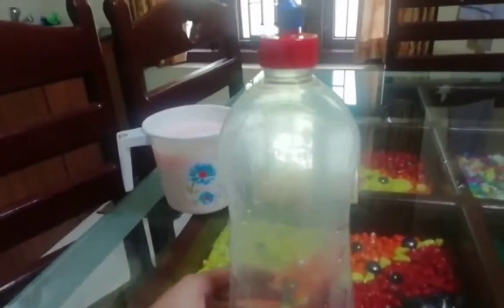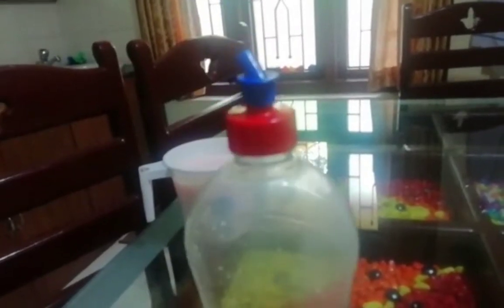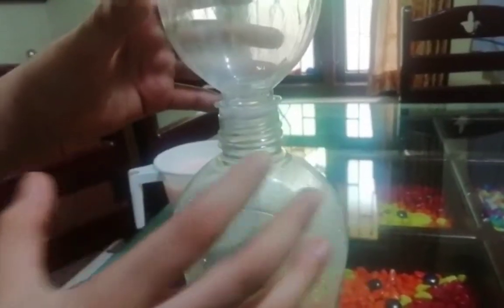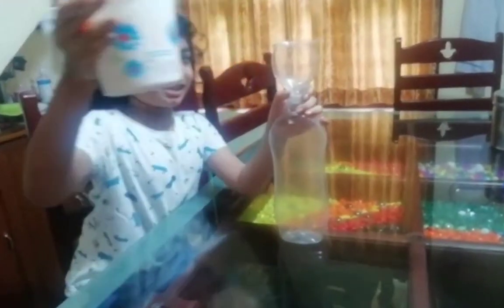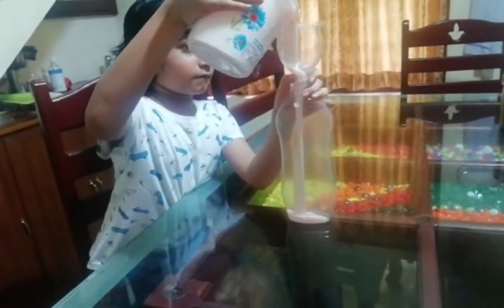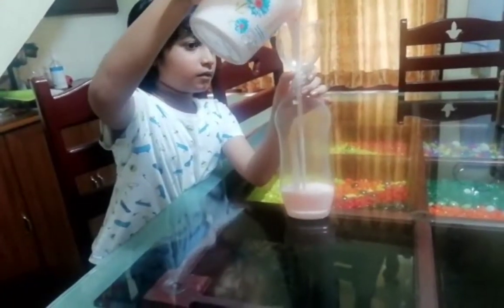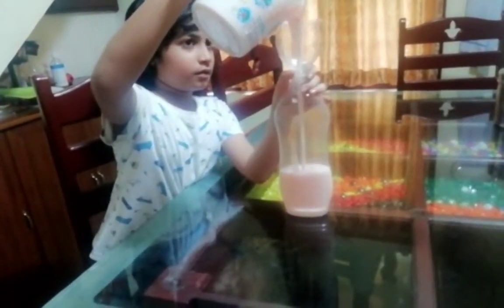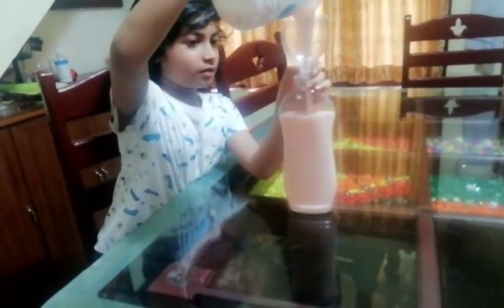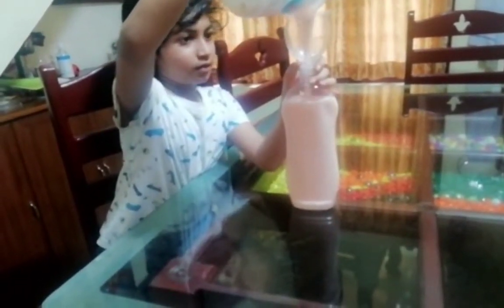We are going to get a little bit of a baby. We are going to cut the baby in this way.